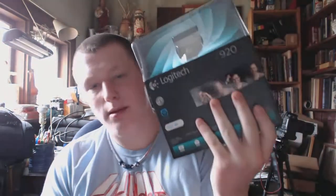Hey, what's up YouTube? This is some raw footage of my new webcam, the Logitech C920. It's full 1080p and shoots 15 megapixel snapshots, which is quite insane compared to what I'm used to.